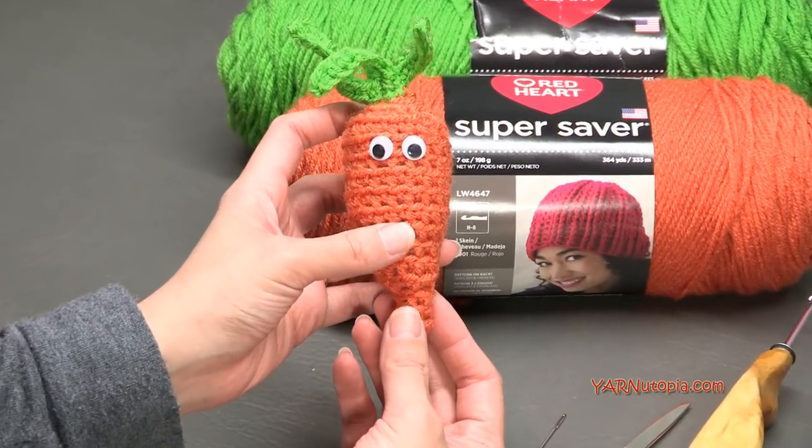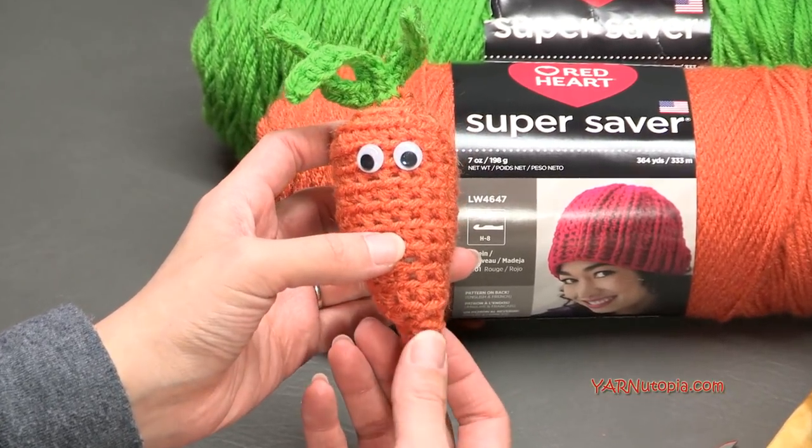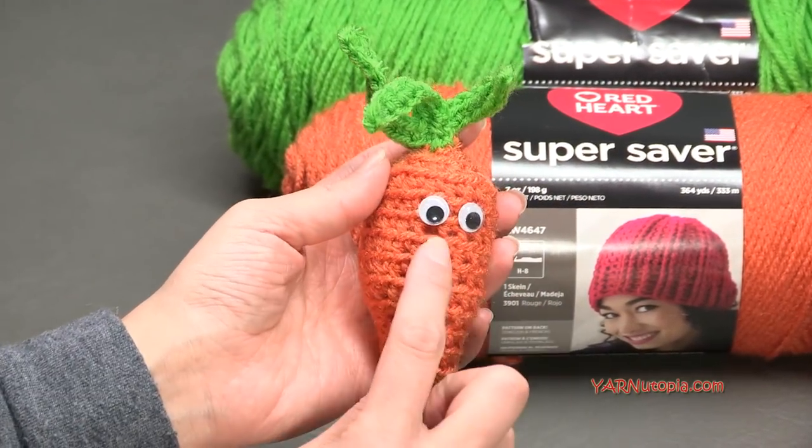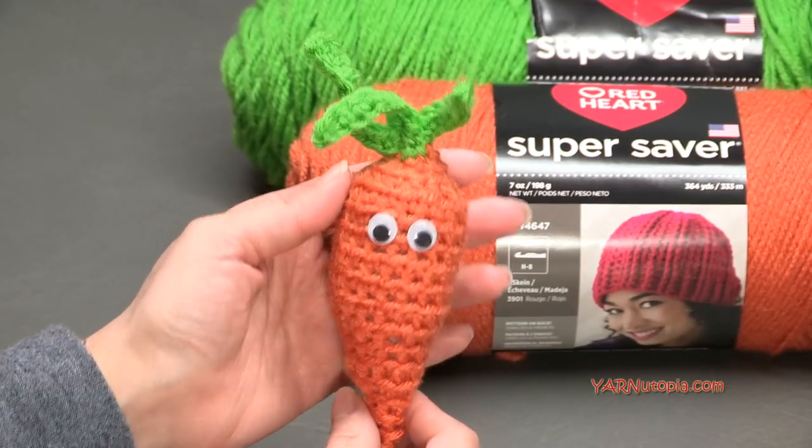You can make this with the bunny or you can make this on its own for some food amigurumis. This is a cute little vegetable and it's fun and I put little googly eyes on it so it's even more fun.